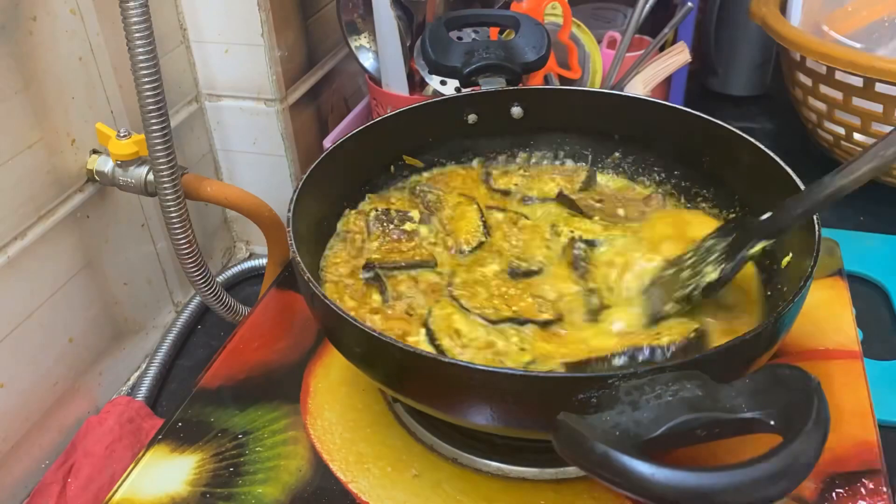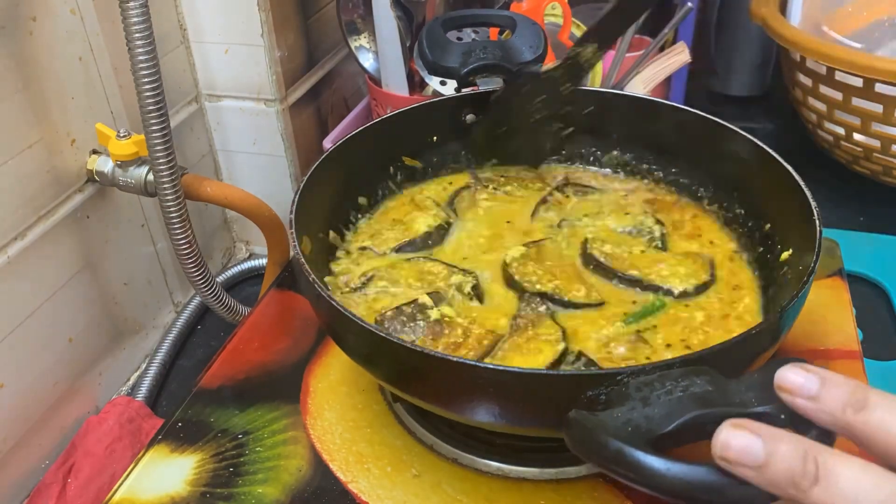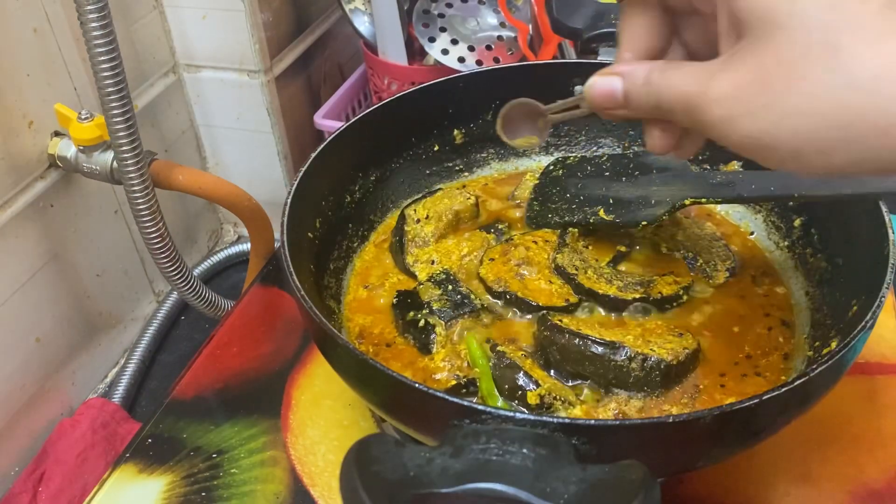I feel like having a small portion but I keep eating and eating. This is the most important thing — I need to make some food. I have an empty stomach. Let's put it all together and let it cook.